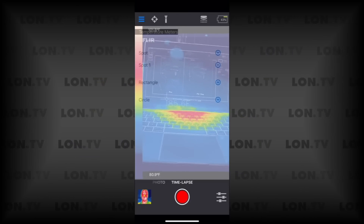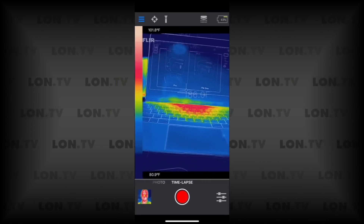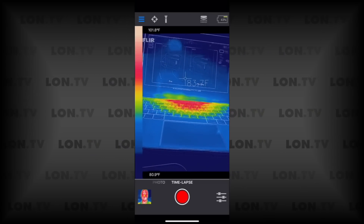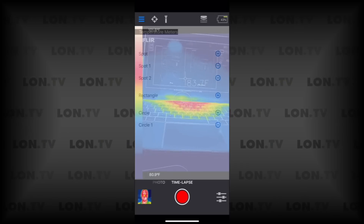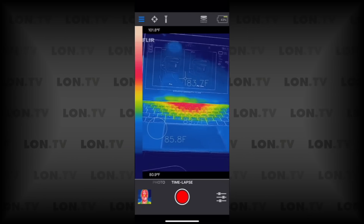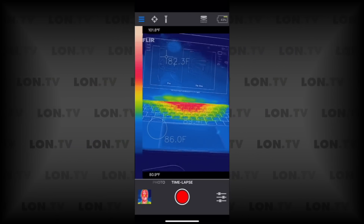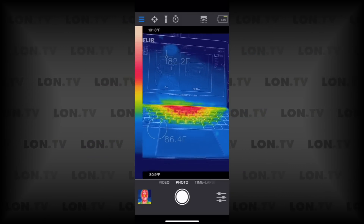The Pro camera also lets you set multiple measurement points. Right now I've got a single point, and I can add additional spots — I can add another spot, or a rectangle or circle to get a wider area temperature reading. You can do a couple of these things on the Pro version that you can't on the consumer. You also have options for taking photos, videos, or time lapses. Keep in mind the battery life is only about 45 minutes to an hour, so you won't get much of a time lapse, but it is there if you want to play with it.